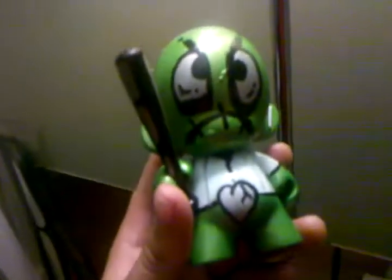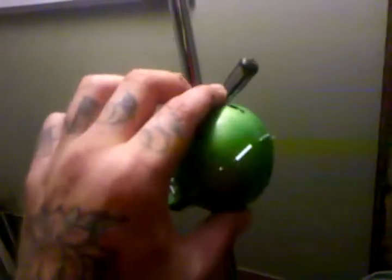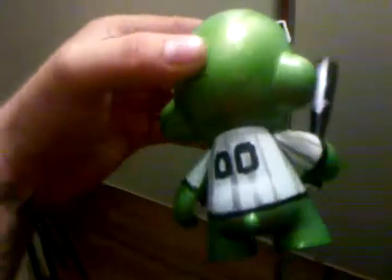This is the final part of the toy customization process. I couldn't show a lot of the in-between details, but this is the final product. I went with a baseball jersey, keeping the broken heart theme going. He's got a baseball bat and little staples in the head — symbolizing the loose screws, or rather the loose staples. And there it is: the loser numbers, double zeros, in the back.